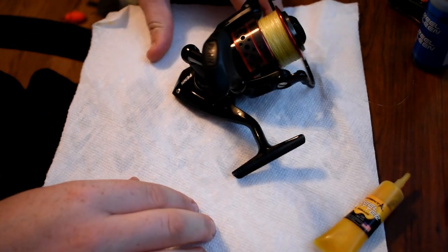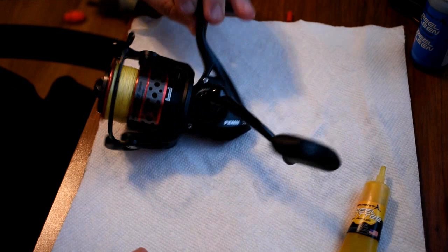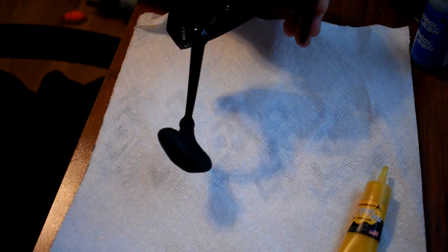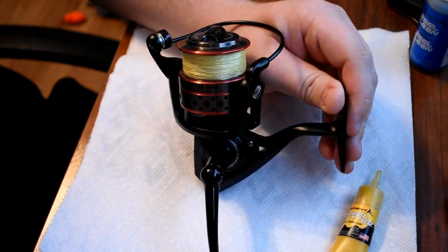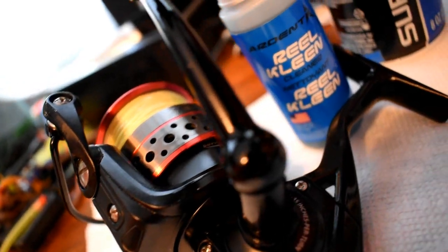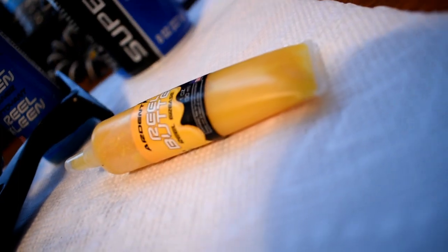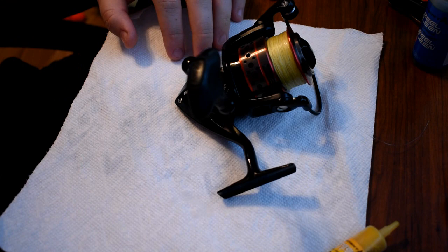Now you're going to let that dry, and now it's all done. There's your reel — nice and clean and oiled up, and ready for next time when you go out and catch some more fish. Thank you guys for watching. Remember to like, comment, and subscribe.